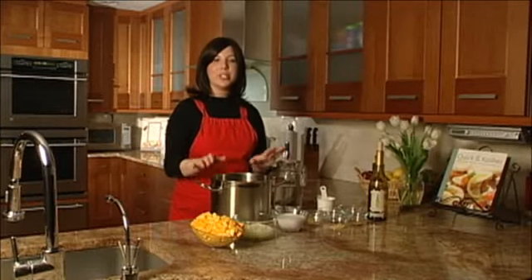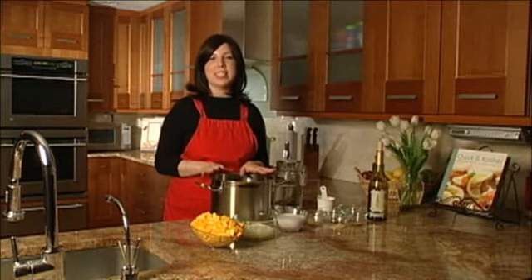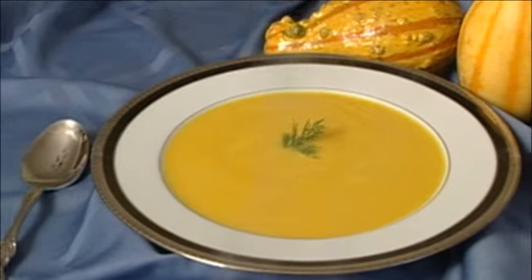Hi everyone. I'm Jamie Geller and you're watching Quick and Kosher and today we're making a sensational and delicate butternut squash soup.